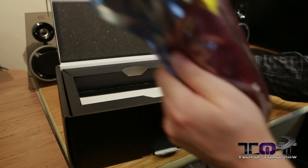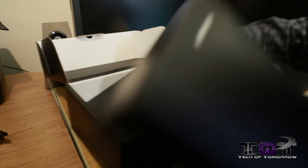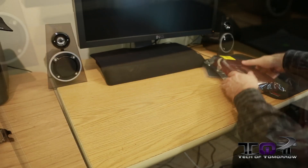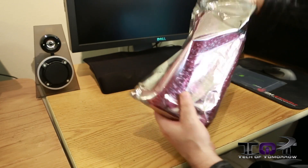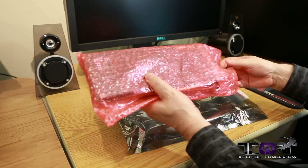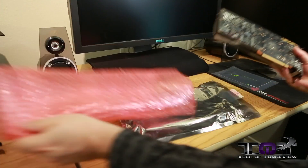A lot of times with the reference samples that we get, they don't come with really anything else at all, and this pretty much seems to be the same. They figure if you're a reviewer who's been reviewing video cards for most of your life, you already have these parts. Now here we see the card, with its little anti-static bag — better to be safe than sorry.